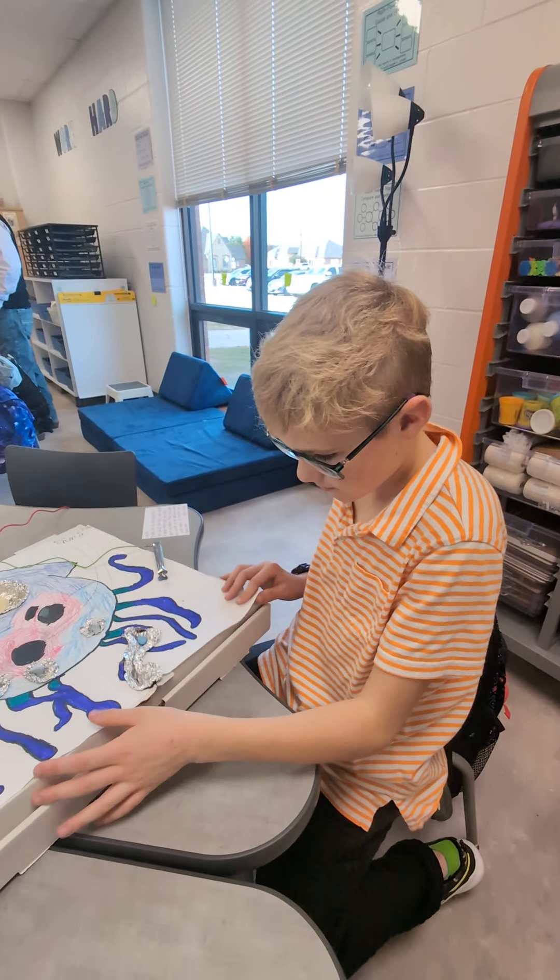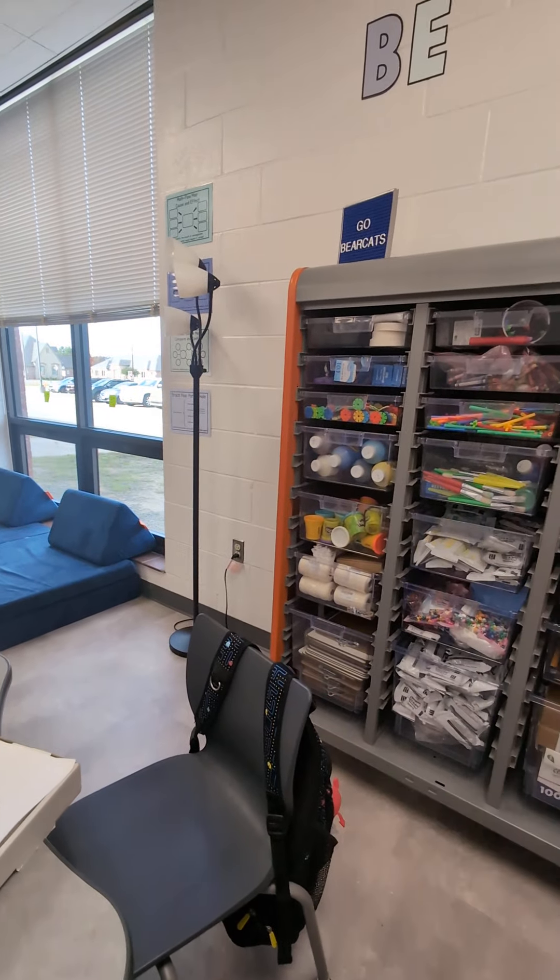I need to go get some tapes. Do you want to go get some? You want to, later?